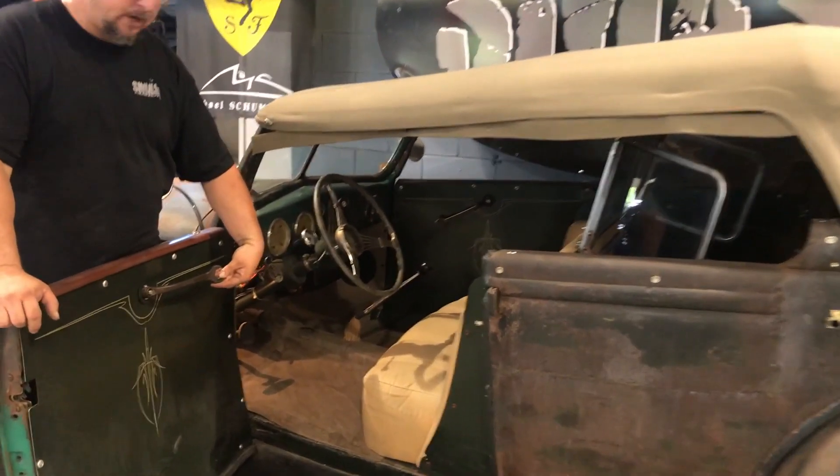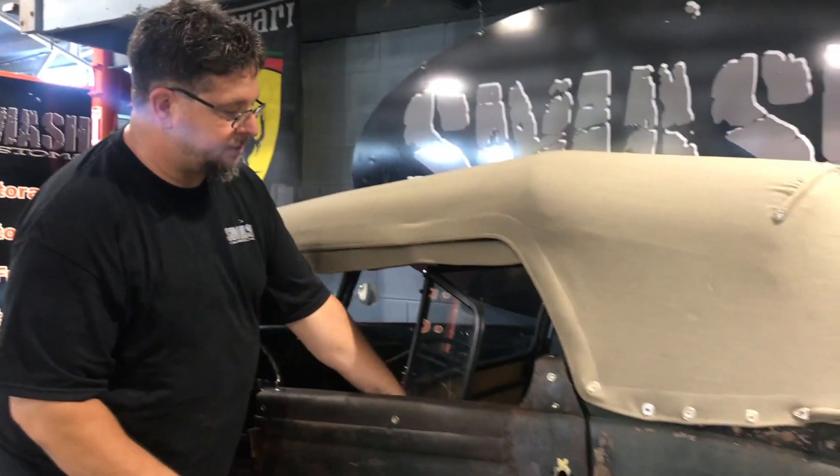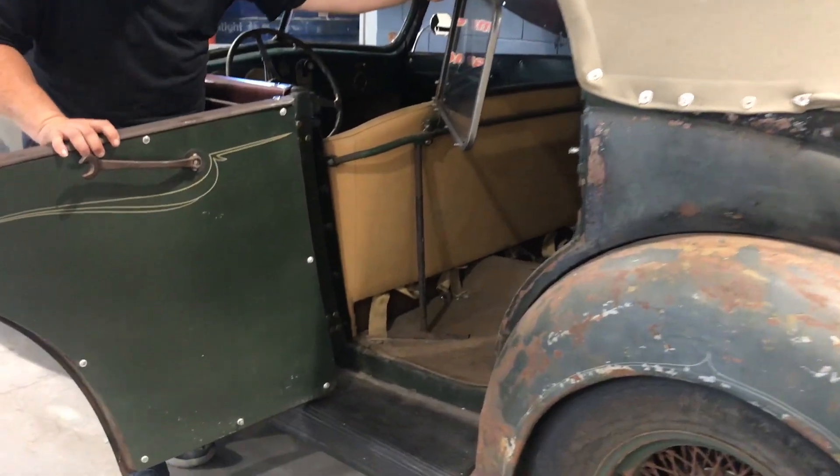It has custom door handles made by wrenches. It has a flat screen radio which also houses the screen for the backup camera. Factory option on this car for the passengers — it has an actual windshield for the passengers, so when the top is down, it keeps them out of the wind.